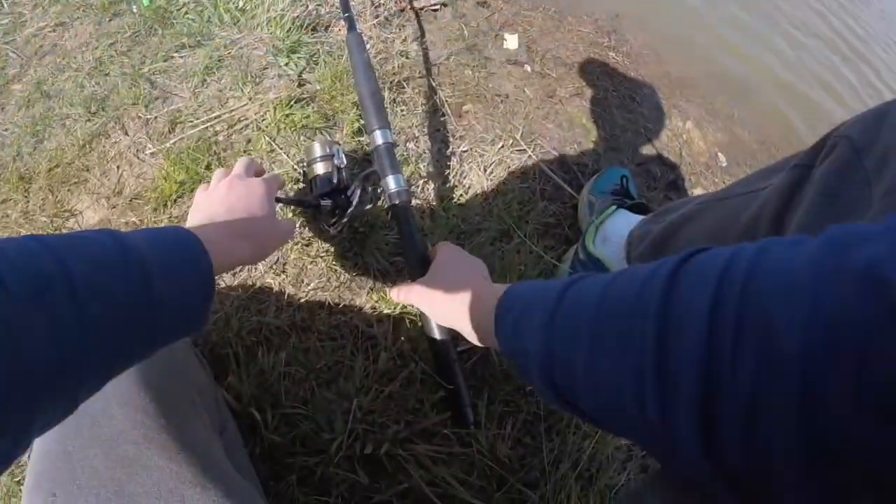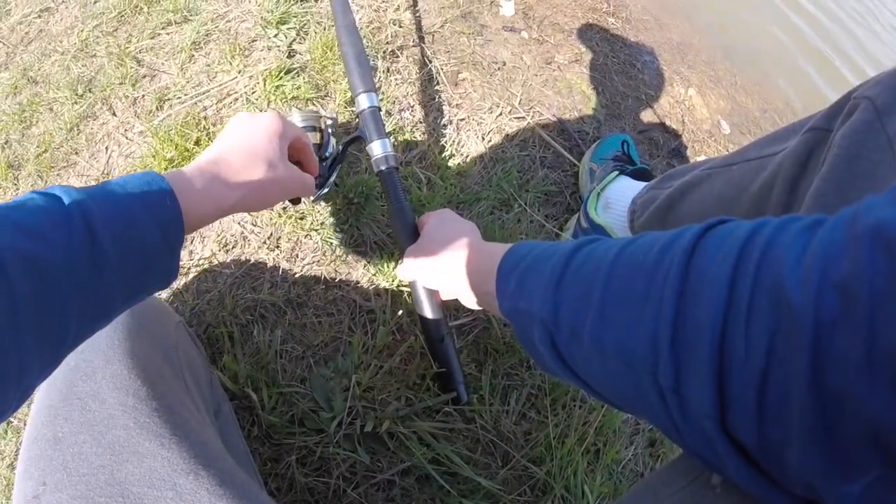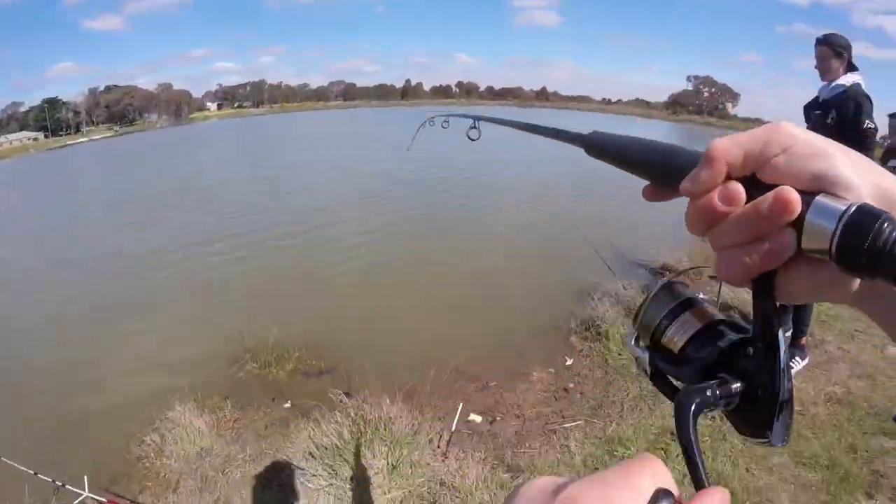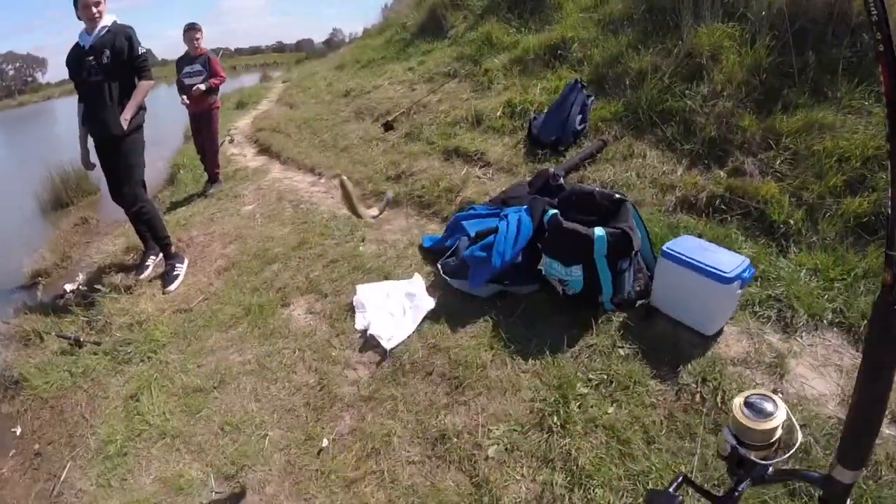I just got a bite! Power bait — oh yes! It's a little trout. Oh my god, look at the size of this little trout!